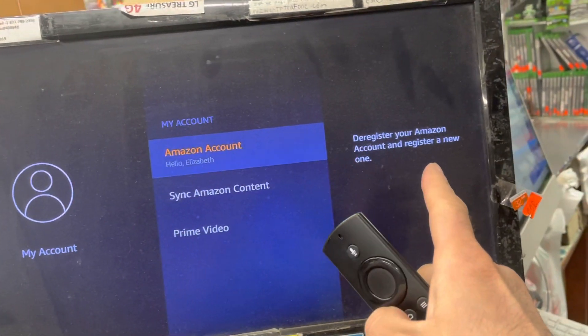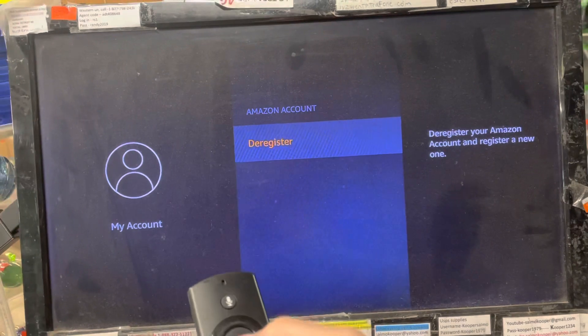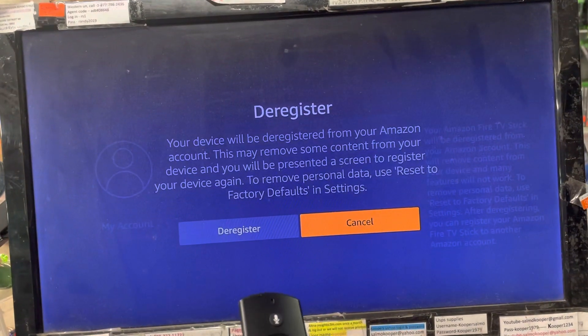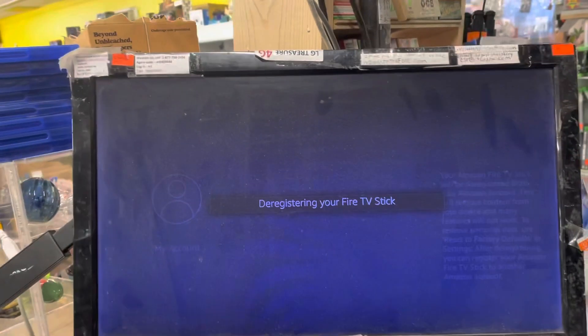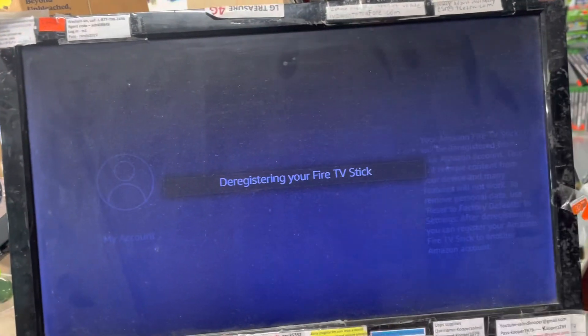It says 'Deregister your Amazon account and register a new one,' or you can just deregister it. Push the OK button to deregister. It asks if you're sure — click 'Deregister' with the circle button. It's now removing everything off of your Amazon Fire account on this remote or stick.